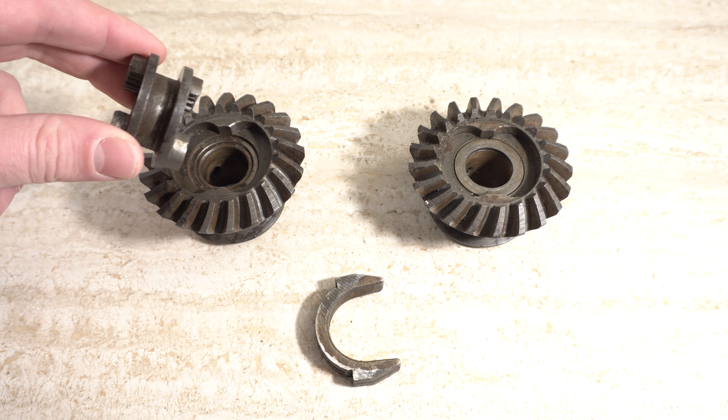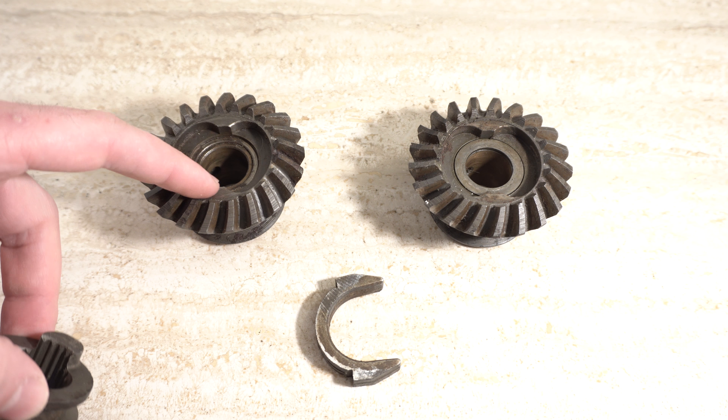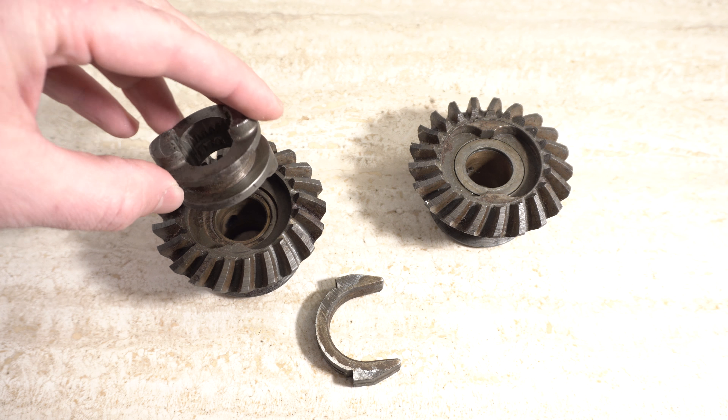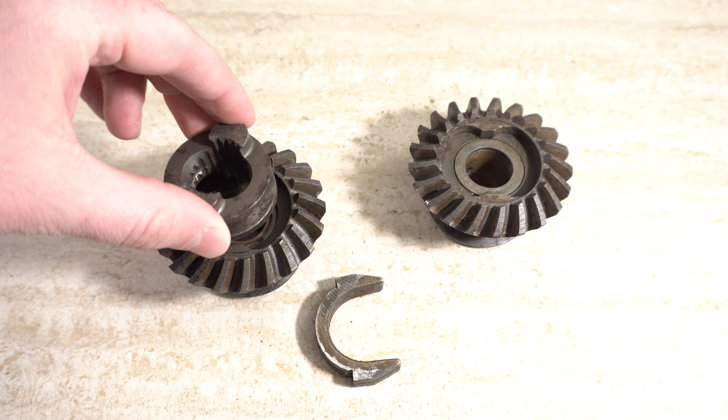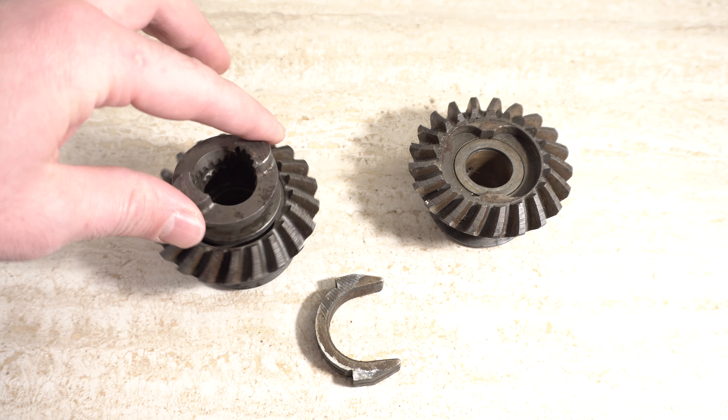If I were to try to put it in like this, obviously it would not work, as these two teeth over here are blocking the clutch dog. But the second you pass these two, it kind of pops into place and allows you to turn the gear.